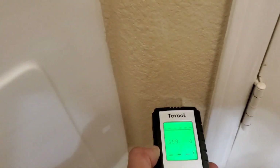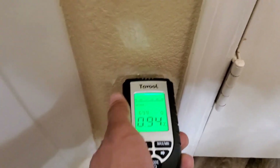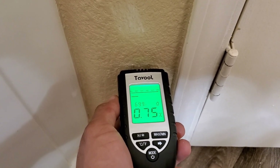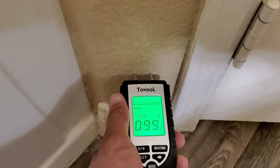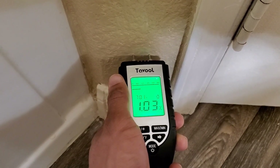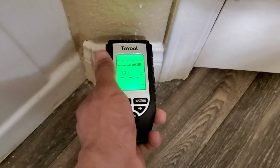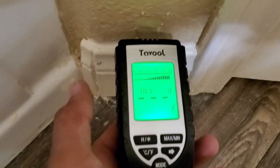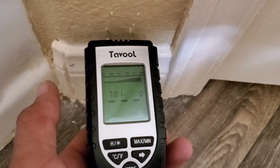We're going to insert the prongs right into the drywall. You don't have to go too deep — so up here we're not really picking up any moisture, but as we go down you can see we're starting to pick up more moisture, and about right here over the baseboard this is telling me that I do have moisture being detected in the drywall.